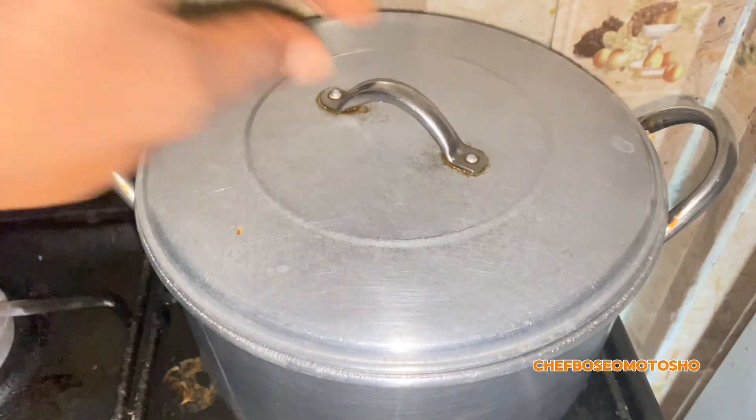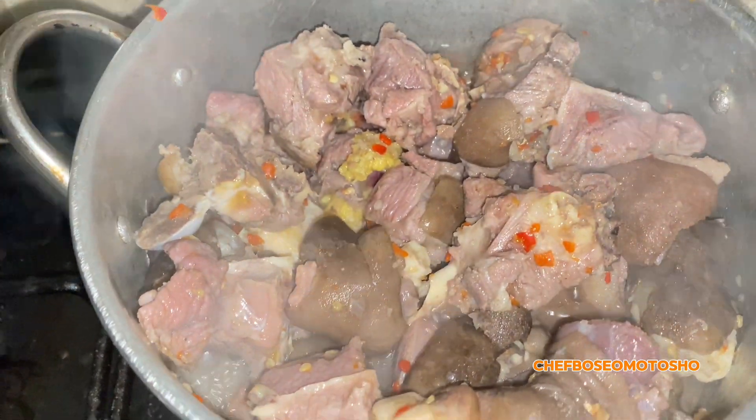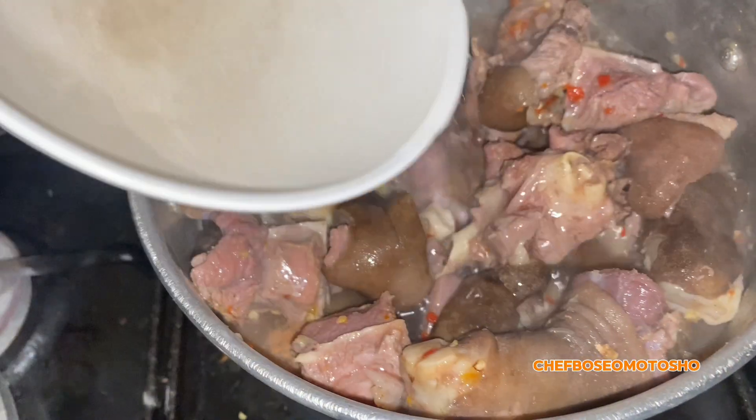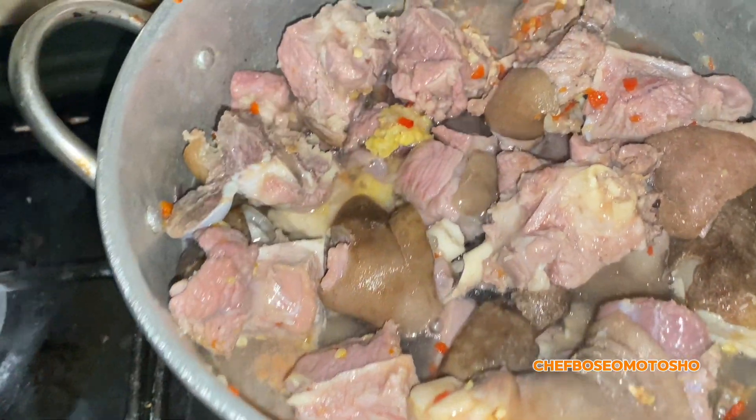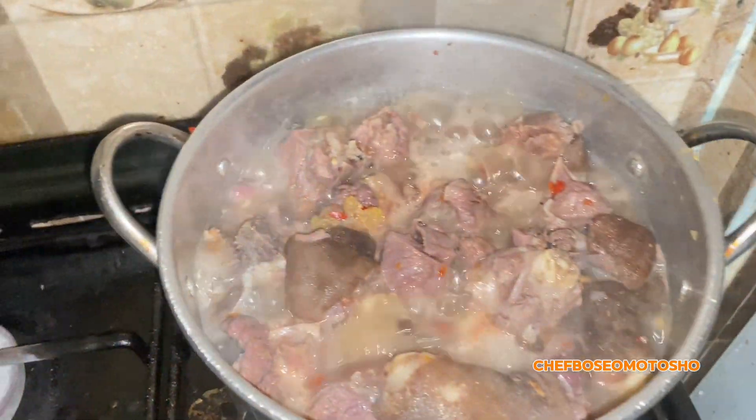In the pot, go in with your goat meat, your onion, seasoning cube, ginger, garlic, and onion. Mix together and allow it to steam, then add a little water so your goat meat can boil.